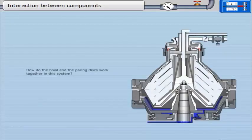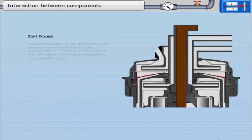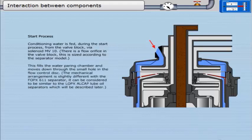The following description of how the bowl and the pairing discs work together does not refer specifically to the FOPX611 separator, as the water is added to the bowl in a different way. Conditioning water is fed during the start process from the valve block via solenoid MV10. There is a flow orifice in the valve block, sized according to the separator model. This fills the water pairing chamber and moves down through the small hole in the flow control disc.